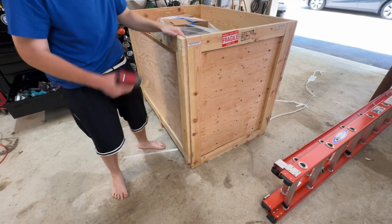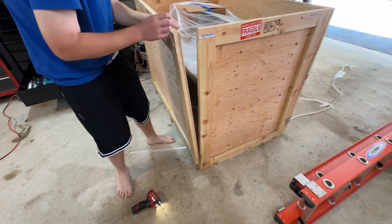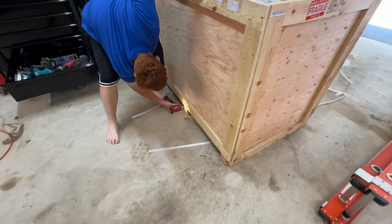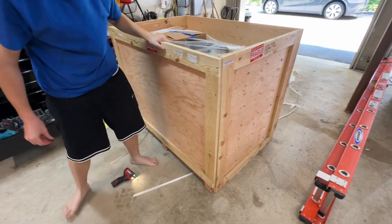Did you have to pay for the crate? That's part of the freight cost, yeah. You put some at an angle — why? This is the way you pack a vintage computer.